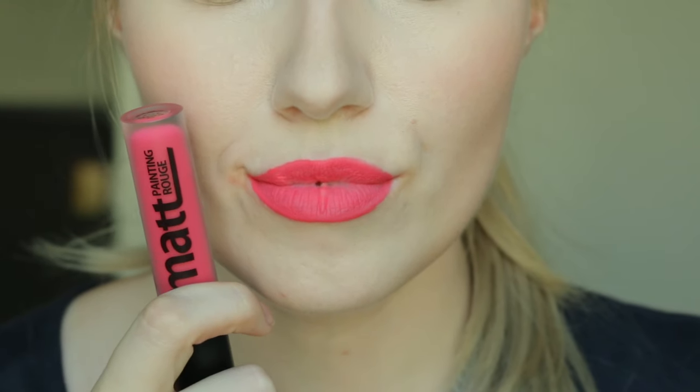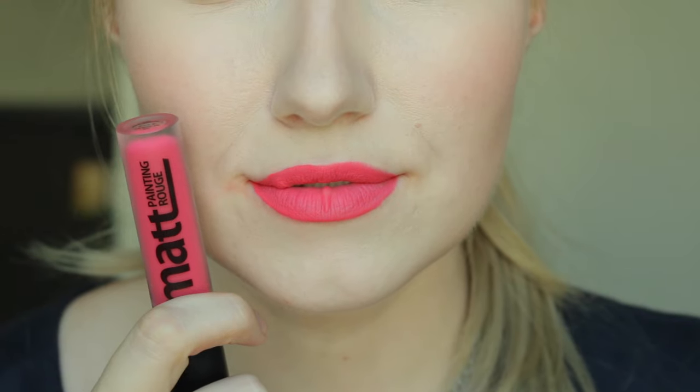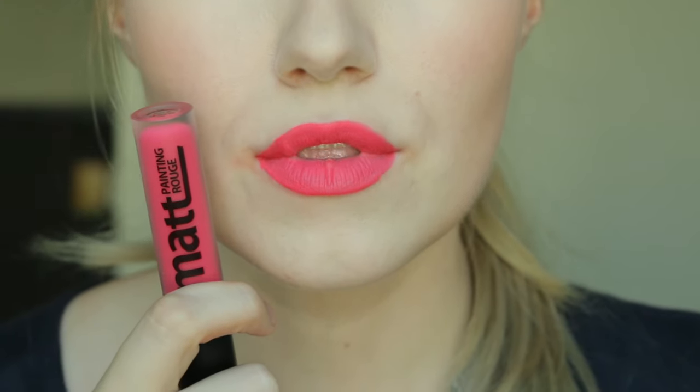This next shade is PK01, Call Me Sugar — it's like Pink Pattaya's blue-based sister. It's a really pretty, bright pink color. I think it is quite beautiful. It goes on a little more streaky than Pink Pattaya, but you can easily take care of that with just a little extra layering. There is very, very little transfer — really not that much at all.